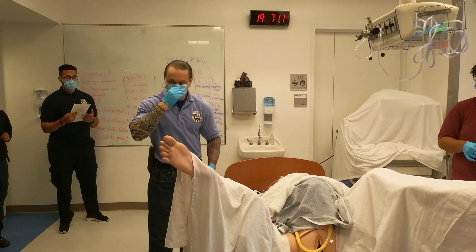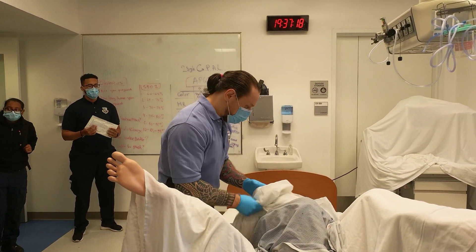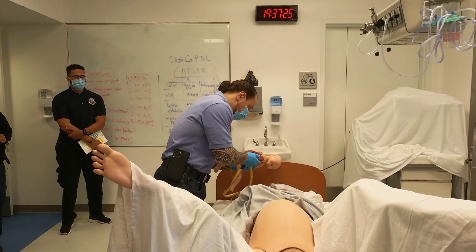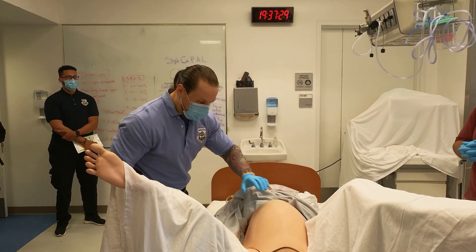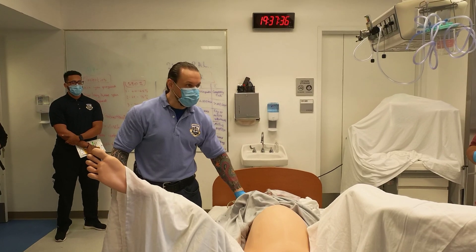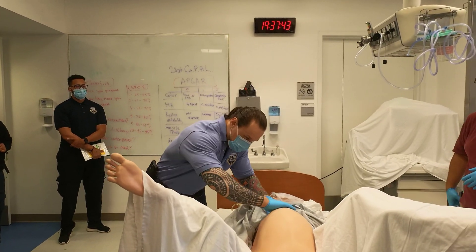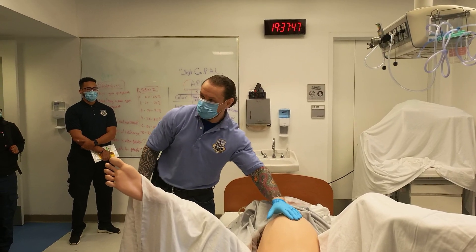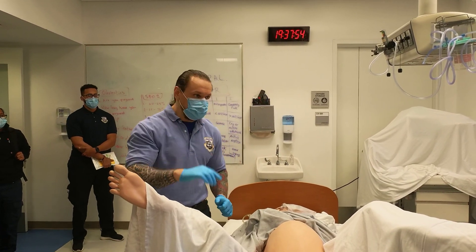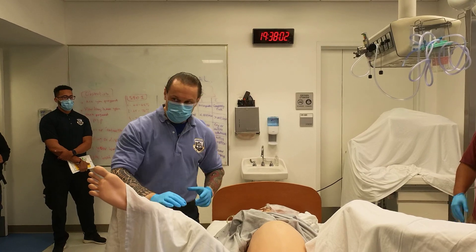There are a couple of important things I want to show you that you're going to encounter in the field. Let's say we have a patient who is pregnant with a gravid uterus — around 34 to 36 weeks — and they go into cardiac arrest with an absent pulse. The problem with a gravid belly is not just the vena cava compression, but they also compress the aorta. This is called aortocaval compression.